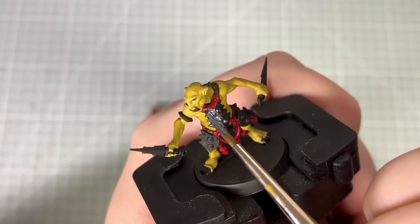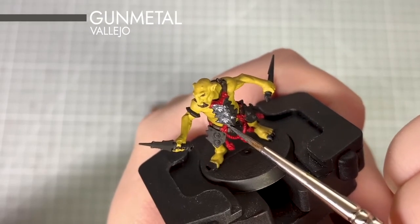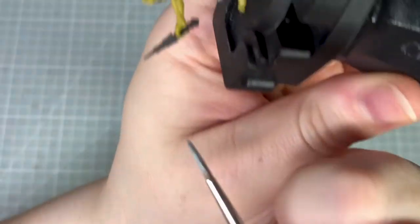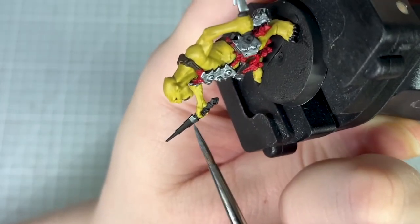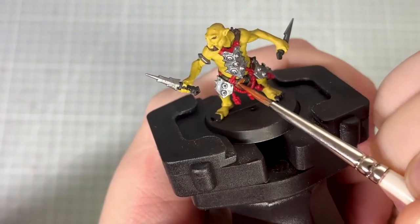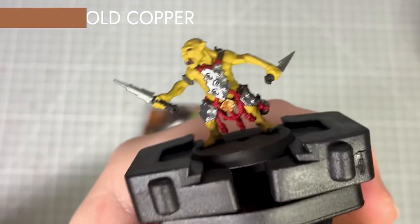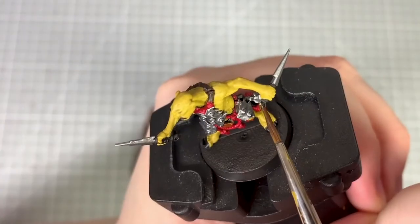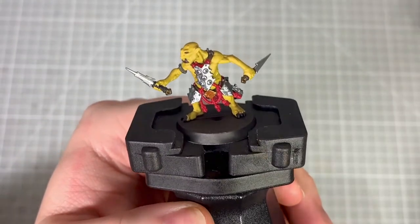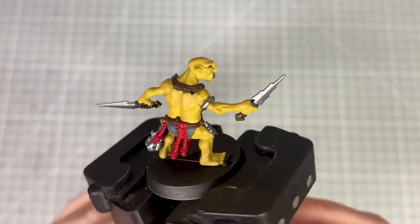For the nails on his hands and feet I pick these out using Abaddon Black. There are a couple of different metallics on the model — firstly using Vallejo Metallic Air Gun Metal I pick out the daggers, armour on his body and around his arm. I pick out the central plate on his front using Scale 75 Old Copper, and the ends of the daggers using Scale 75 Decayed Metal. That's all of the base coats now applied and it's time to move on to shading.